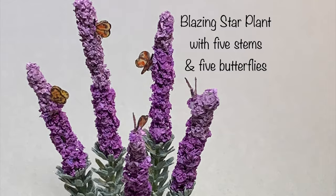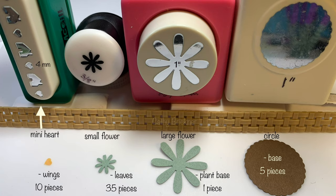We need to paper punch 10 mini hearts from vellum, 35 small flowers, and one large flower from the green cardstock, and five circle pieces from the brown cardstock.